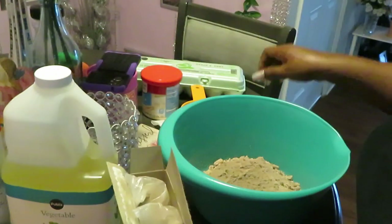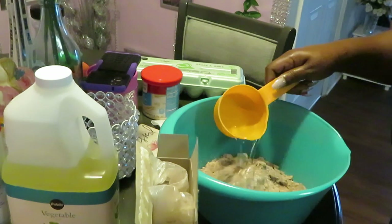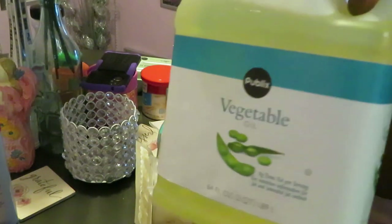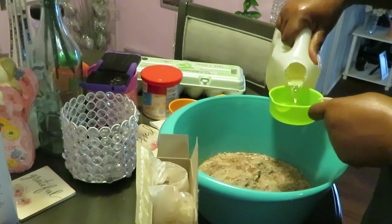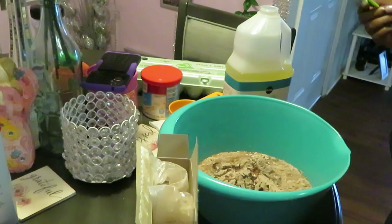One cup of water — I got my measuring cups here. Let me go fill that with water, one cup of water in there. Half a cup of vegetable oil — y'all see I got my vegetable oil, I keep my vegetable oil on deck. Got my half a cup measured out easy. Water and oil — that's pretty much what a cake mix is anyway, water, oil, and eggs.